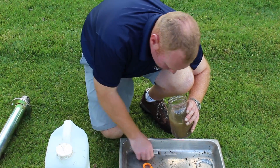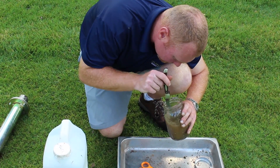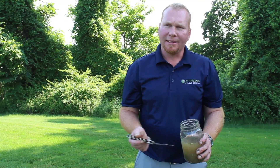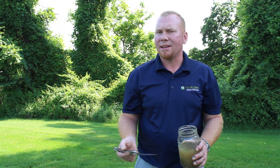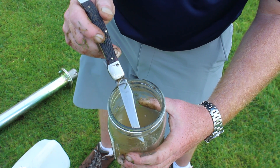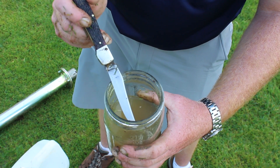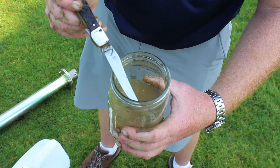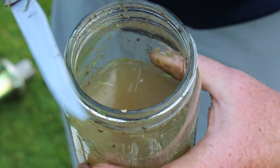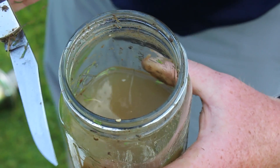The later instar larvae are very easy to see. They float to the top and you can discern them from other things in the solution. After about 10 to 12 minutes — sometimes longer — the larvae will exit the stem. We've been able to find some large instar larvae using this technique. Using metal forceps or a pocket knife, they are attracted to the knife and you can pull them straight out of the solution.